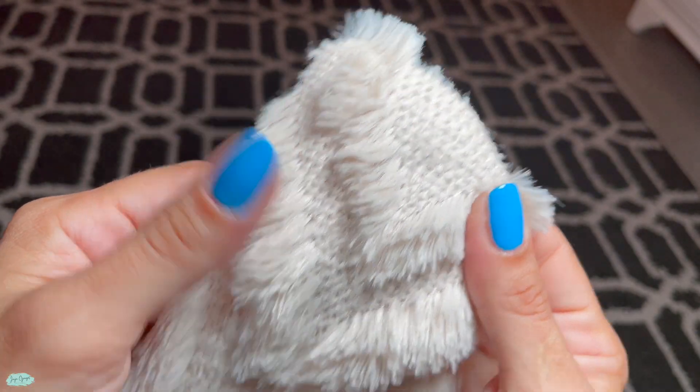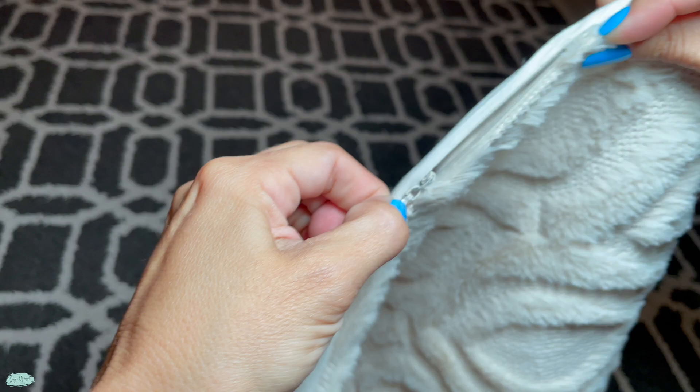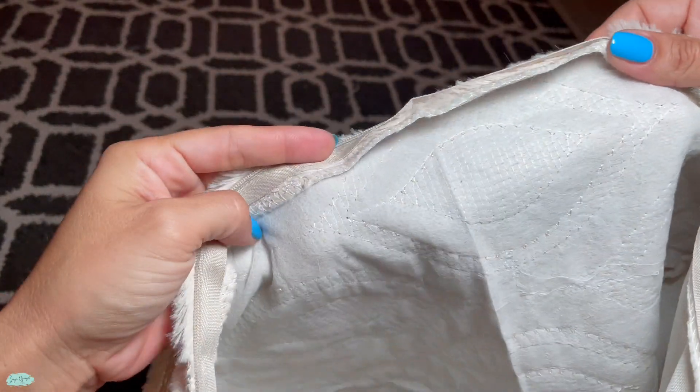These are made with polyester material and they have an invisible zipper that is smooth to open so you can stuff it up. Keep in mind that the insert is not included with this two-piece set.